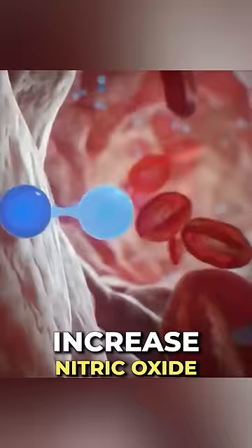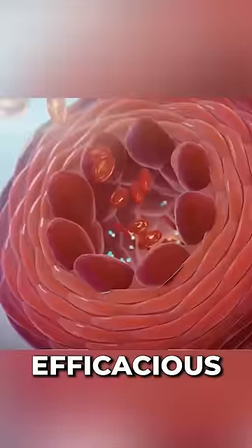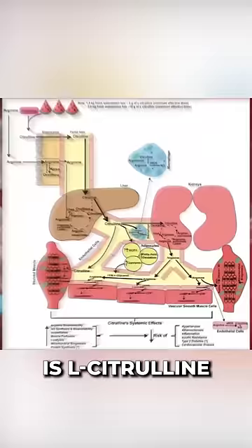Circulation. There are supplements on the market that increase nitric oxide to some extent, some much better than others. The most efficacious one, in my opinion, is L-citrulline — it creates awesome vasodilation. It's definitely one of the few pump ingredients that's really worth adding into your pre-workout if you want to take that kind of stuff.